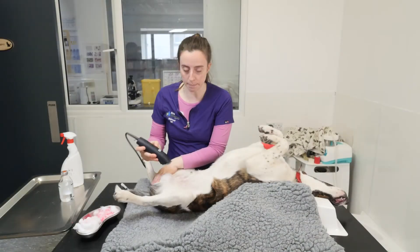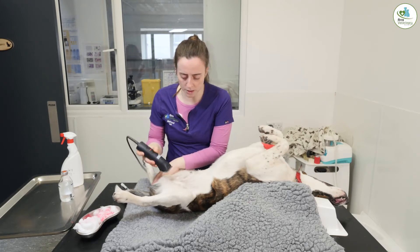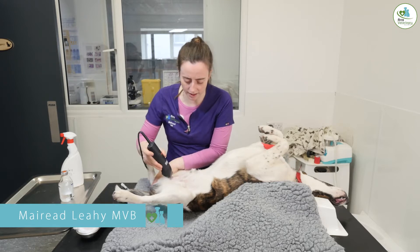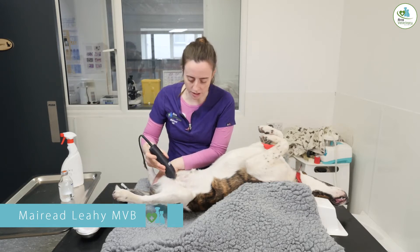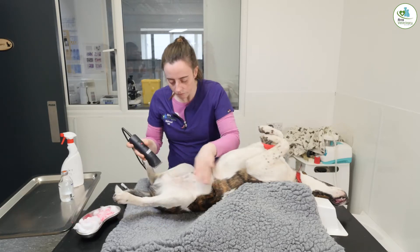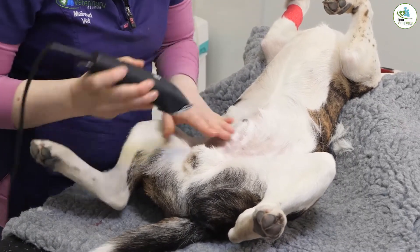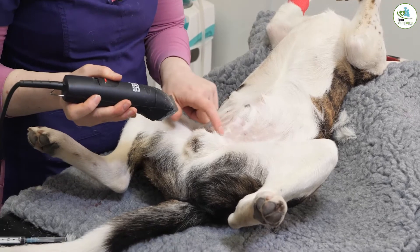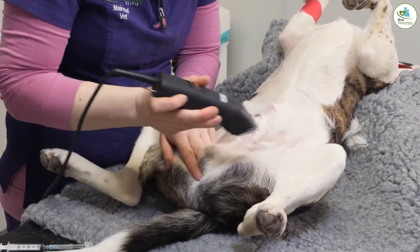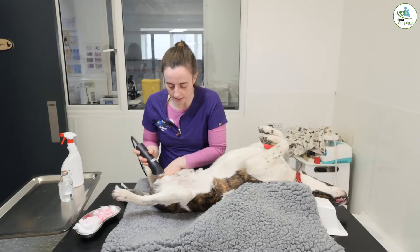After we place a cannula, the next step is to clip and prep the area, so always be really gentle with your clippers because a lot of the time these poor male dogs can get a little bit of a reaction. The neutering and castration on Covey that we're going to do is pre-scrotal, so our incision will be in front of the testicles. We're going to shave the testicles a tiny bit as well because we're going to do our local anaesthetics now too.